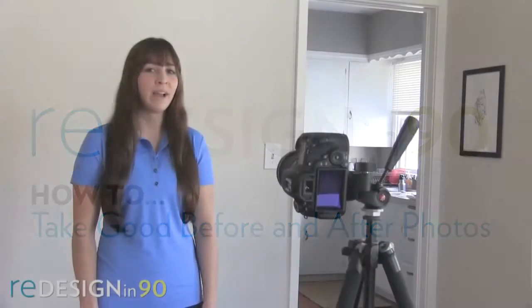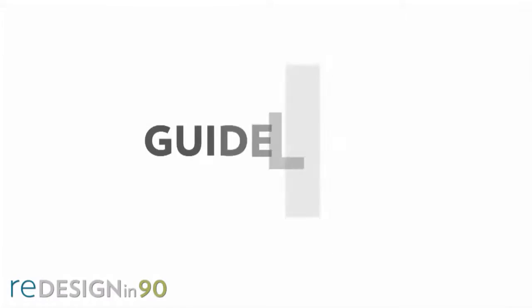Hi, I'm Vanessa with Nu Skin and we're in my house doing before and after photos for the Nu Skin contest. For great before and after photos for weight management, here are some guidelines to help ensure your photos will be approved.